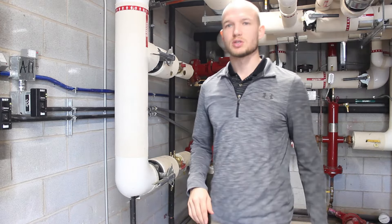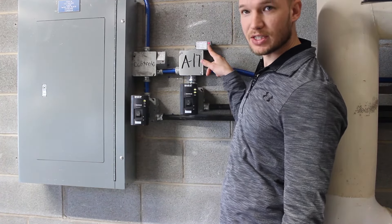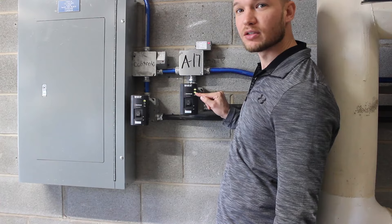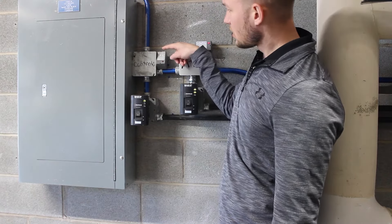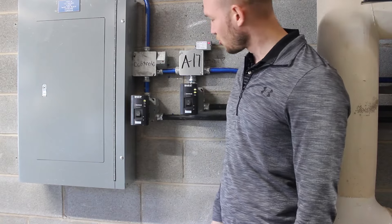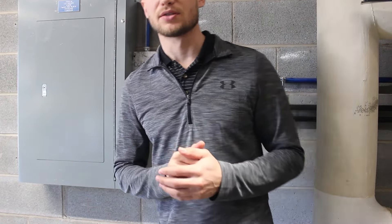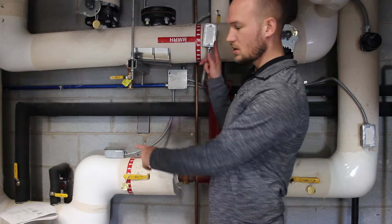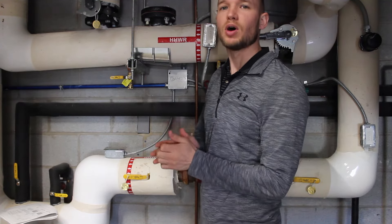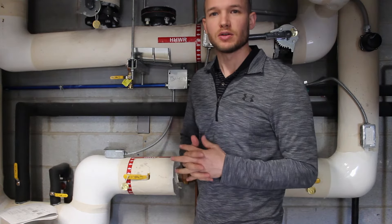Here are the two RIB relays — you can actually see the red light, which signifies it's on and feeding the starter, which has a run light as well. Secondary pump number two is not on — the red light is off and the run light is not lit. The temperature sensors are just sensors installed in the pipes: one is the supply hot water temperature and the other is the return hot water temperature.